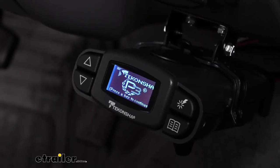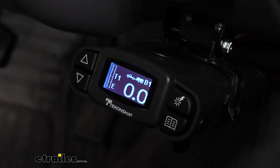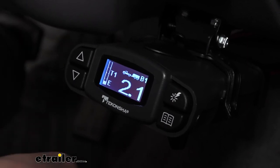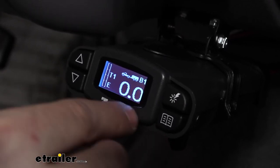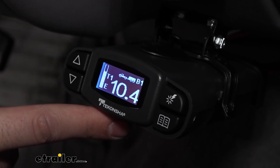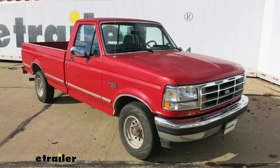Now that we have everything hooked up and our wiring connections made, we can go ahead and plug in our trailer to make sure everything's working properly. Once our trailer is plugged in, we should see this screen with the two output numbers. As a quick test, we can hit our brake pedal and see the voltage increasing. Please keep in mind that since this is a proportional controller and we are not moving, the voltage output numbers are going to be fairly low with the brake pedal. However, if we use the manual override feature on the bottom, we should see them go up to around 10 or 12 volts, which we can adjust in the settings later. And that's going to do it today for the look at the Tekonsha Prodigy P3 brake controller on our 1995 Ford F-150.